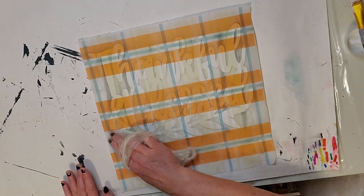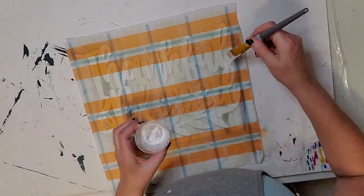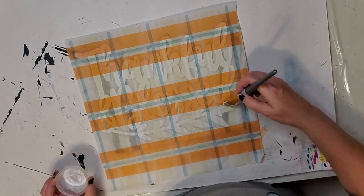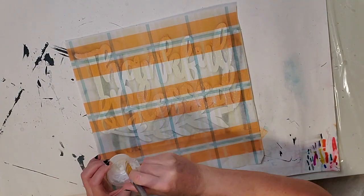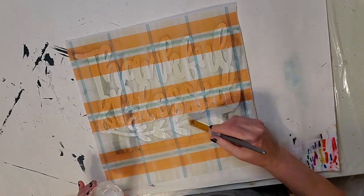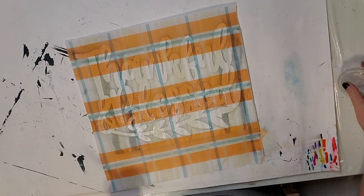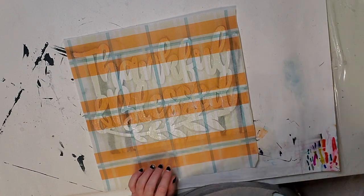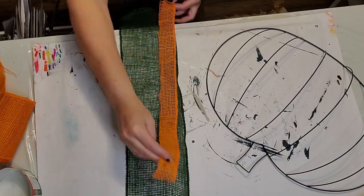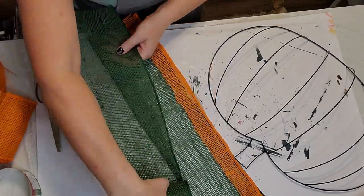I put Mod Podge on the painted wood — painting first makes your pattern show brighter. I'm smoothing it out with a thin old plastic shower cap, but you can also use a plastic bag or saran wrap. I put the top coat of Mod Podge on, though if I had my time back I may have waited for the bottom to dry first. I'm cutting most of the excess napkin off, and then I'll show you the burning technique to remove the rest.